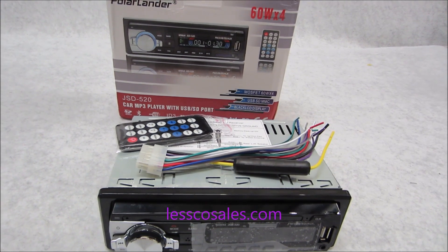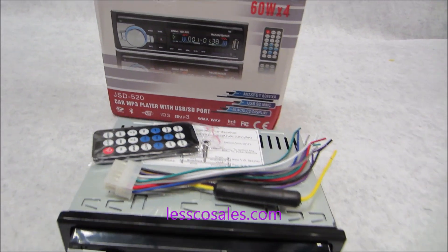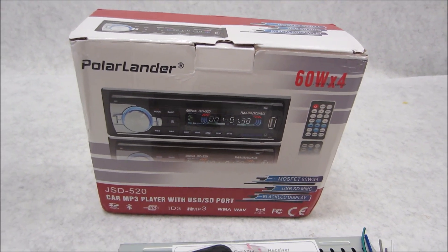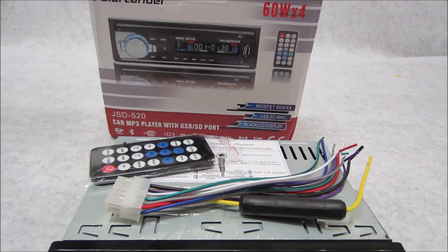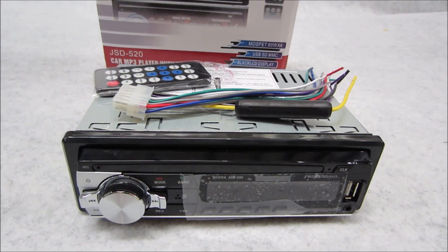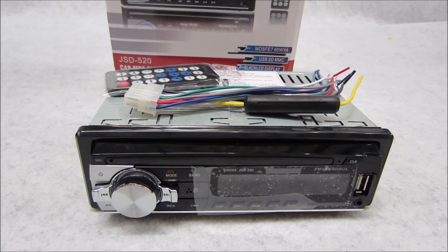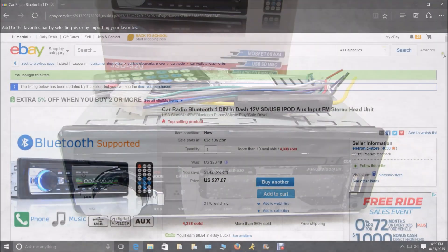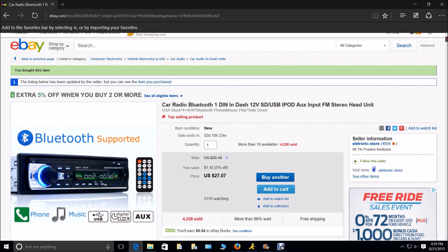Today I'm gonna have a little fun and review this radio made by a company called Polar Lander — one of those import Chinese companies you find on eBay. This particular one had over 900 sales in the last 30 days. I said, what the heck sells that good? So I said let me grab one and get it mailed to me. Let's find out what's up with this unit. I purchased it pretty cheap — 27 bucks.